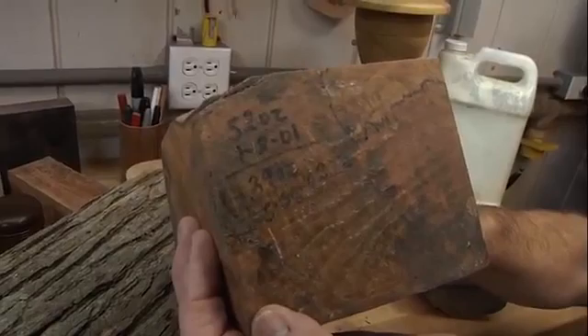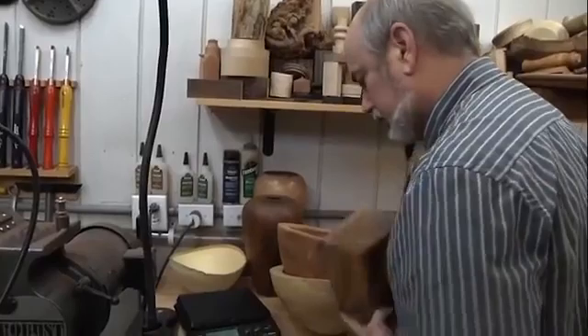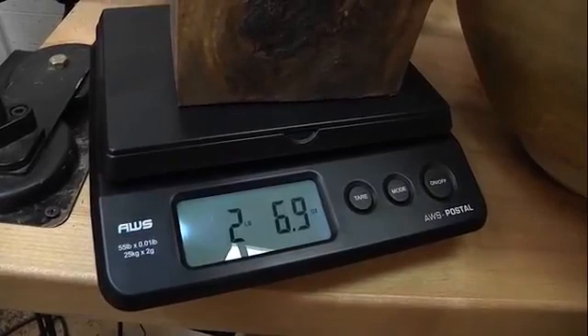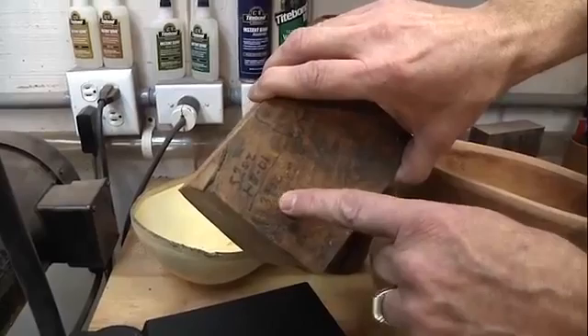I hang on to my wood a long time. Look at that — it's 2 pounds 6.9 ounces, so about 39-40 ounces. It hasn't lost any weight since 2003 — it's basically the same weight. When the weight stays the same for a month or so, then you can turn it. That is one way of making sure your wood is ready to turn.